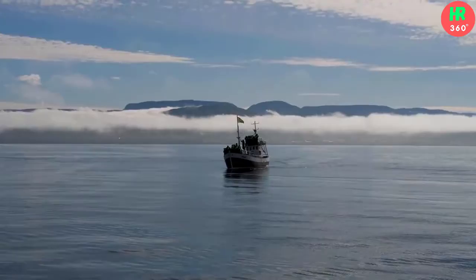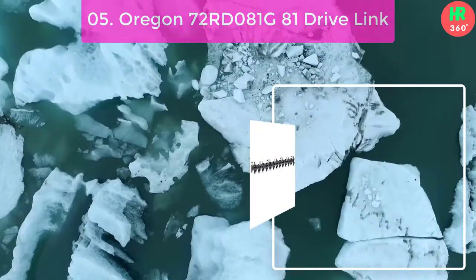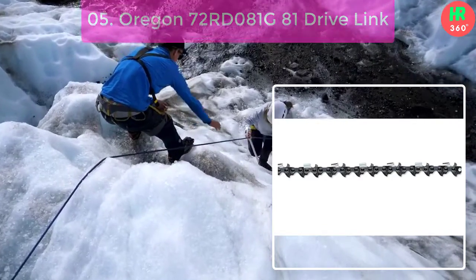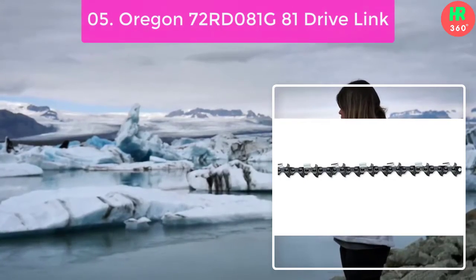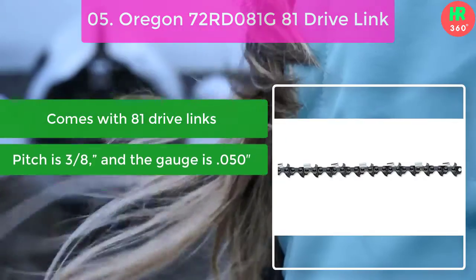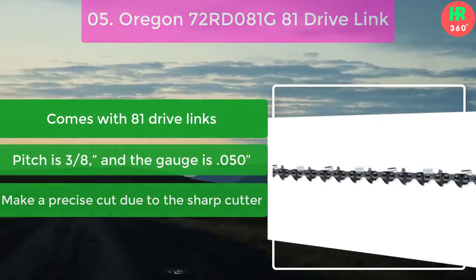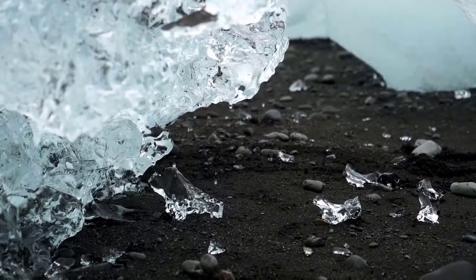Number 5: Oregon 72RD-081G 81 drive link. Last but not least, this ripping chain is also from Oregon. If you are searching for an 81 drive links chain, it would be most suitable for you. Main features: comes with 81 drive links, pitch is 3/8 and gauge is 0.050, makes a precise cut due to the sharp cutter, and the vibe band chassis design ensures low vibration. Thanks for watching this video.